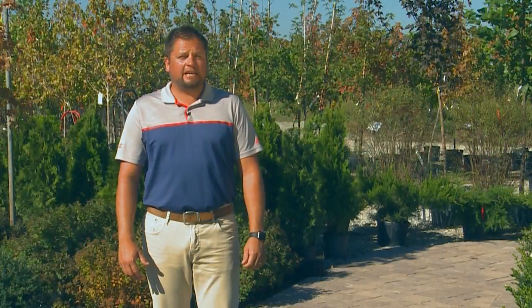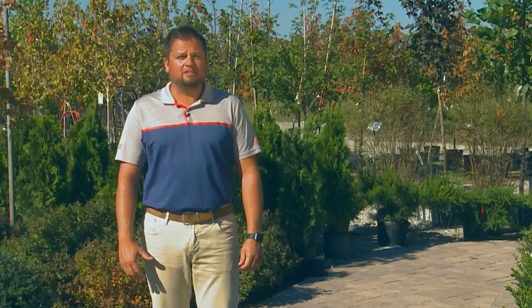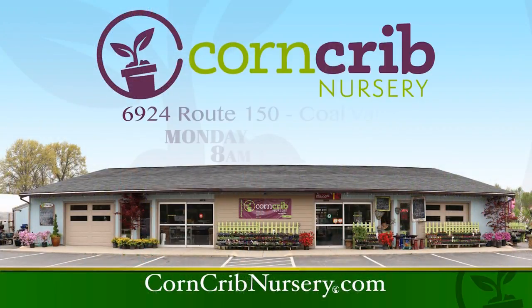Thanks Brad, and be sure to check out all the progress on the outdoor living space here at the Corn Crib Nursery, Route 150, Coal Valley, Illinois.